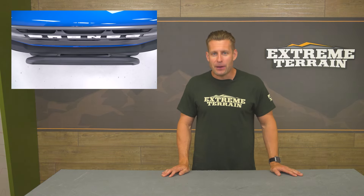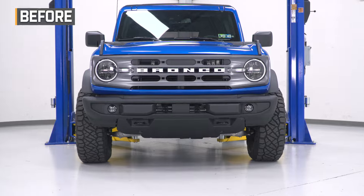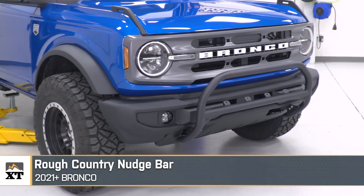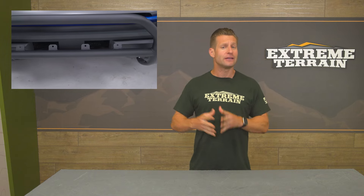First up, we have a popular entry-level option for Bronco owners who don't want to completely swap out their bumper, and that is a bull bar. You will find a few different options here on the site when it comes to bull bars, but the option we're showing in this video is from Rough Country with their nudge bar, coming in around that mid-$300 price point. It does get a little bit more expensive if you add some lighting, but you do have some options when it comes to shopping.